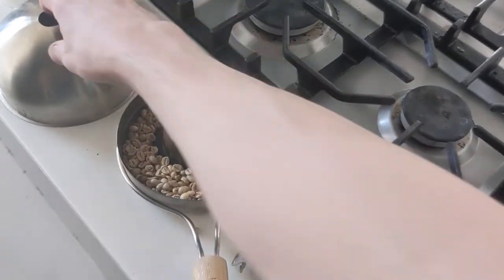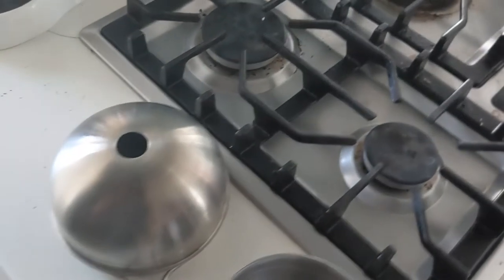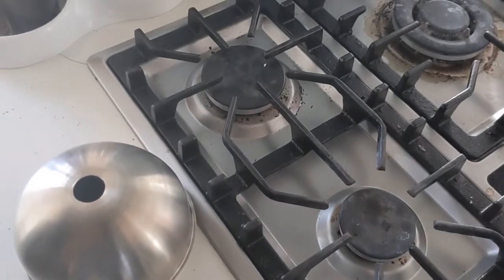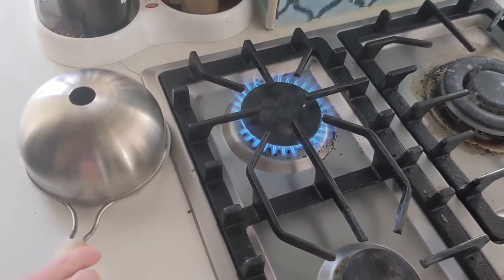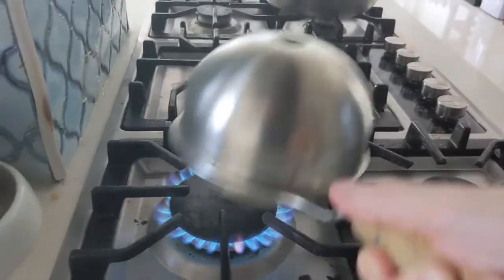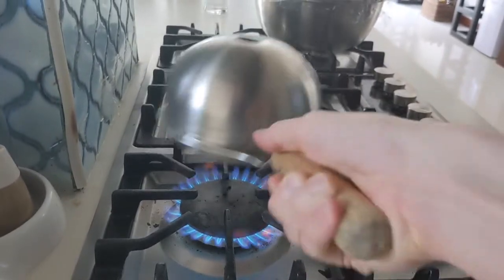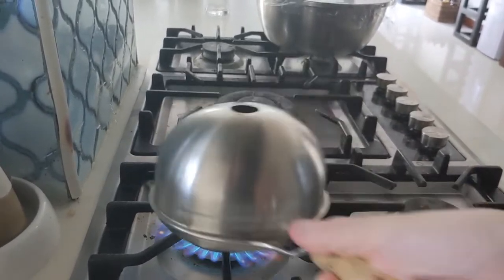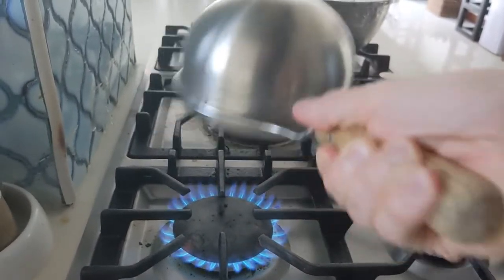In a second I'll show what size of flame I found to work well. This will be immensely variable depending on electric versus gas stoves, as well as the shape and distribution of the flame if it is gas — so you'll need to experiment here as well. The roasting process is basically 10 to 12 minutes of this, give or take.